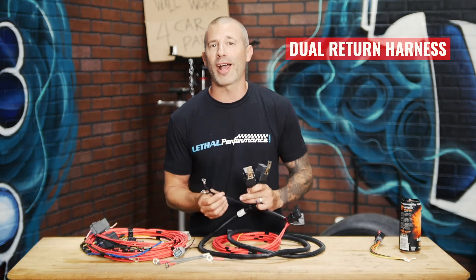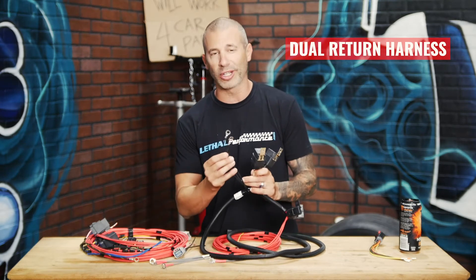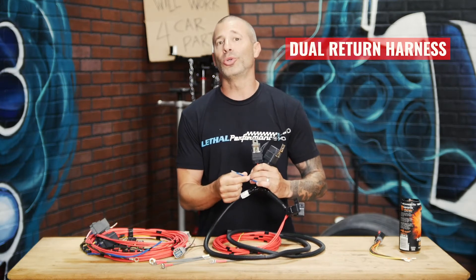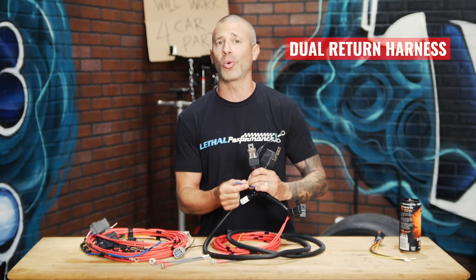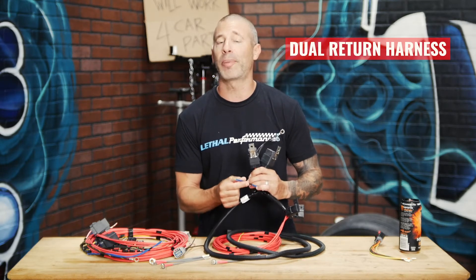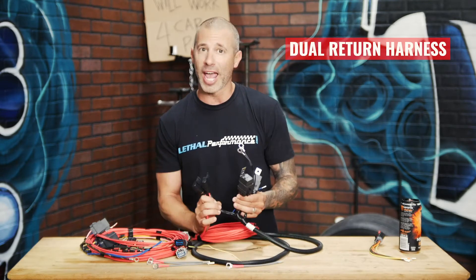The relays get grounded to chassis using the two ring terminals right here. You've also got this blue wire which is your trigger wire. You can trigger the fuel system to have it go when you key the car on, or have it prime like factory, depending on how your tuner wants it set up.